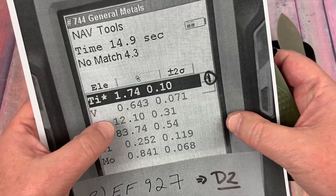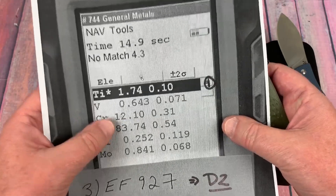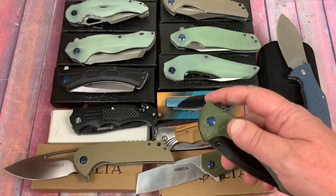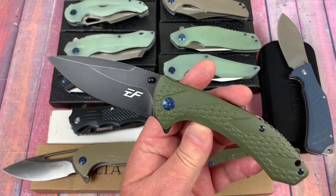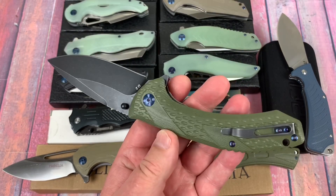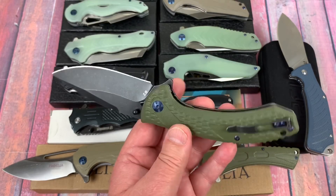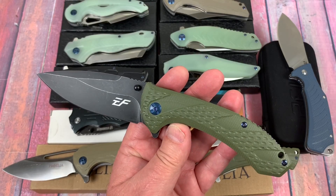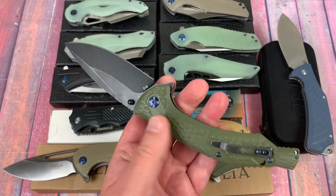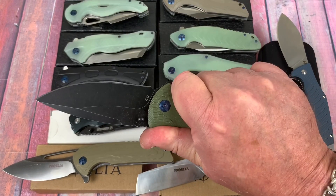EF927 is back here, and yes, that's D2 as well. The vanadium content seems to fluctuate a little bit but they're really pretty close to one another in elements. It's a really good-looking knife and I can't place it as a knockoff of anything specific. Of course, everything is a little bit like a lot of other things — you can only have so many blade shapes and handle shapes.